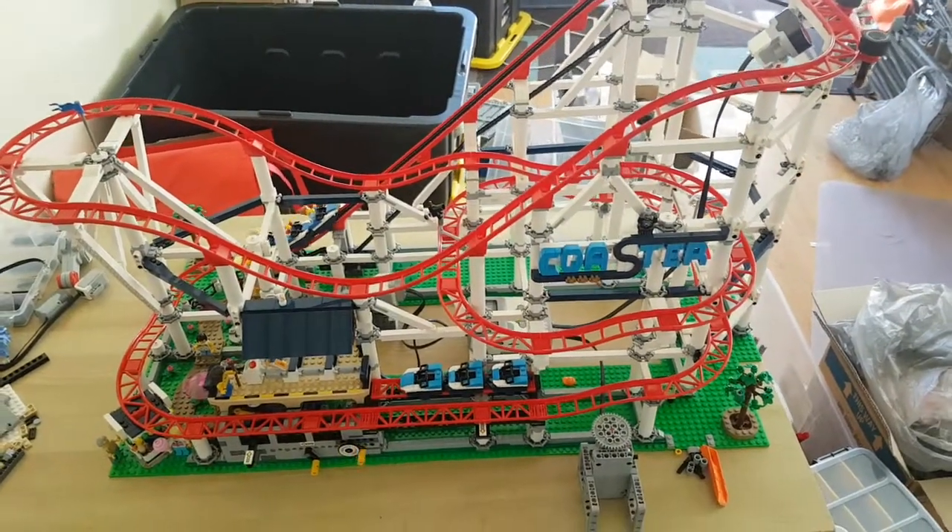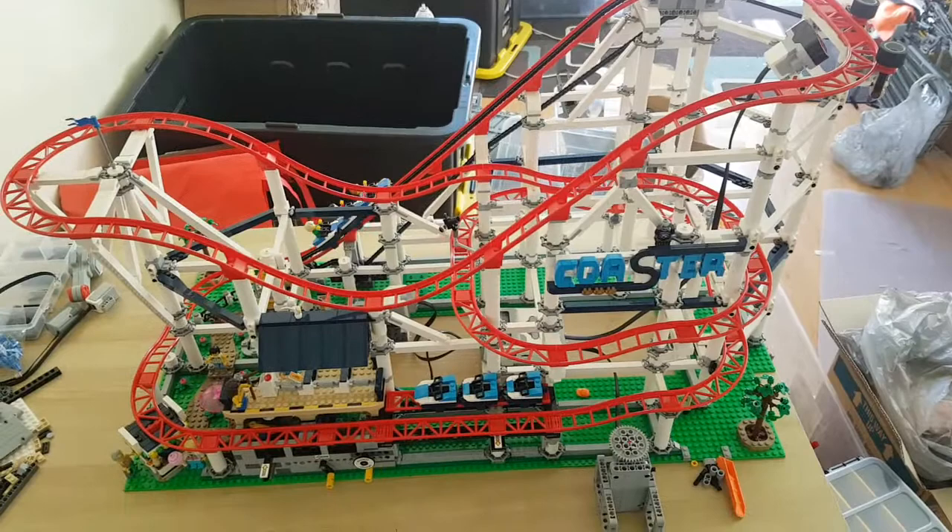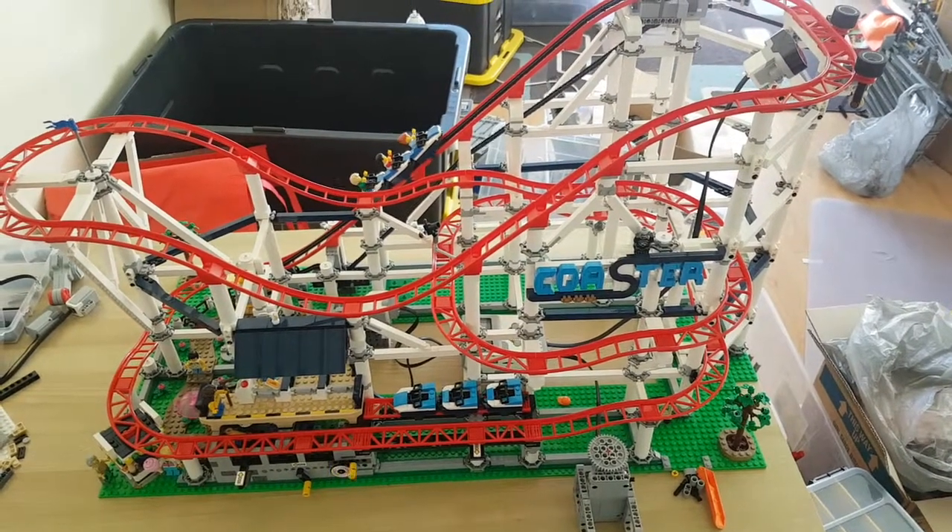That's my Mindstorm customization of the LEGO Roller Coaster. I hope you like it. Thank you.